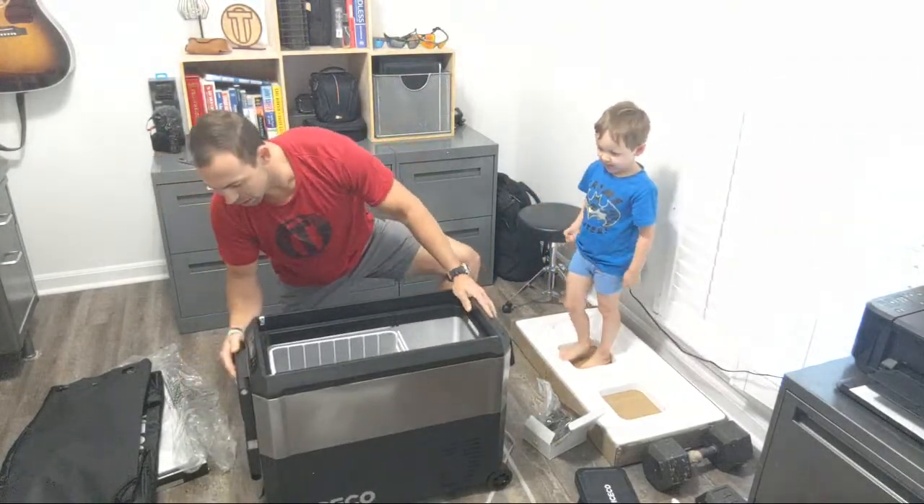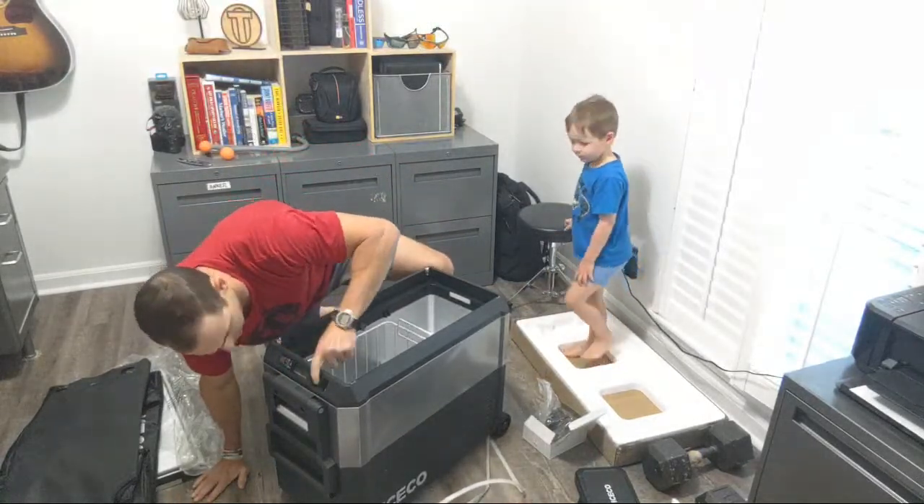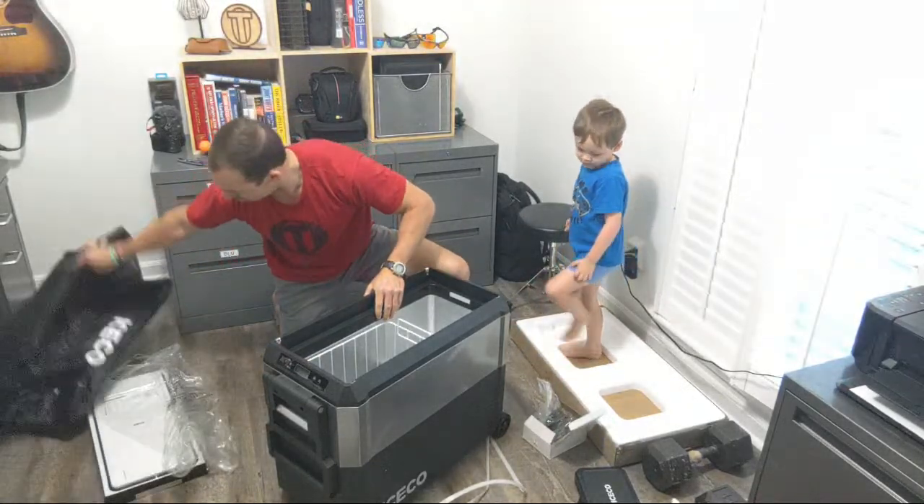Now we just need to plug it in. It's got some buttons and a little LCD display. Let's see how this cover works.